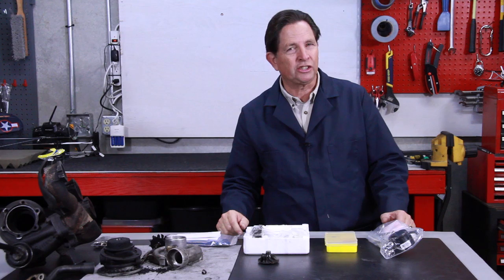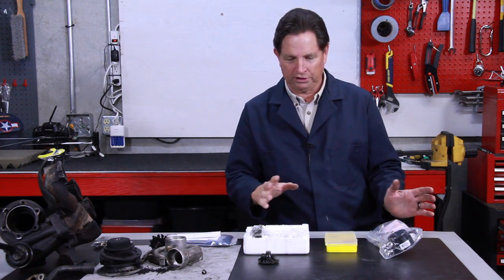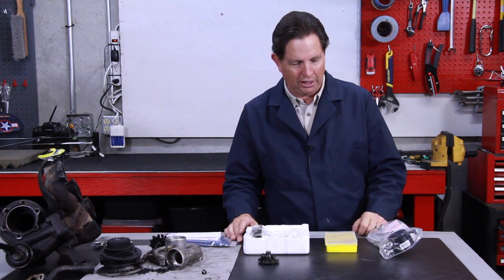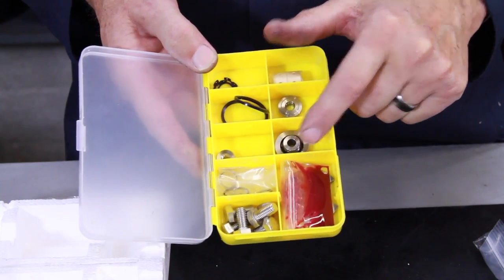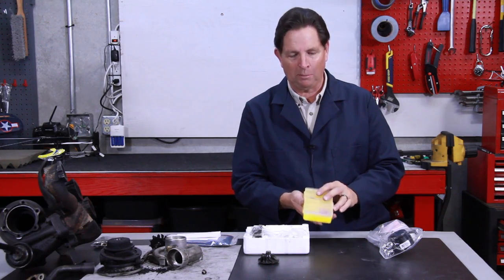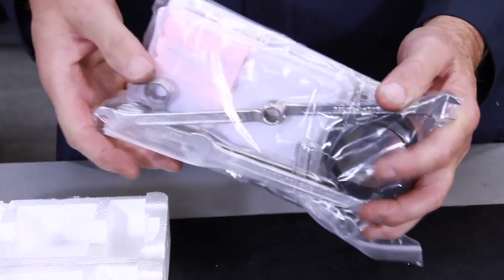I highly recommend that you take a look at your turbo if you have not done that and you own one of these old 617 diesels, because the problems are only going to get worse. We offer what I believe is the most complete kit available to rebuild the turbocharger yourself. It includes all the parts you need internally: new sealing rings, new bushings, clips, and even a new high-performance thrust washer that will give your turbo better performance.